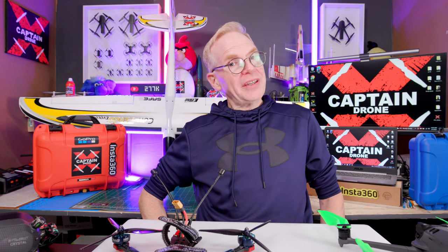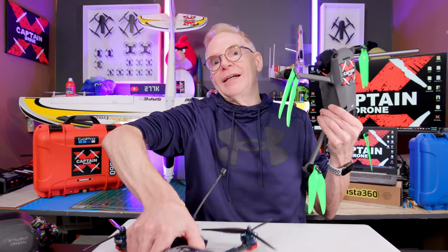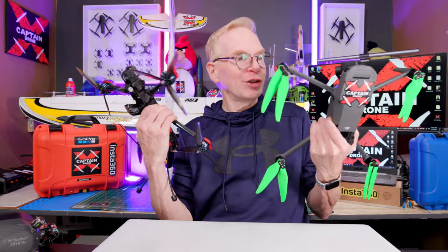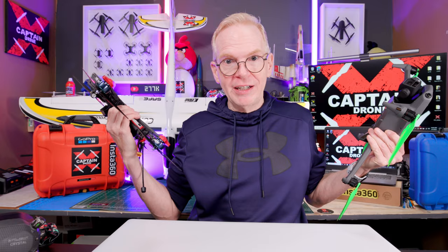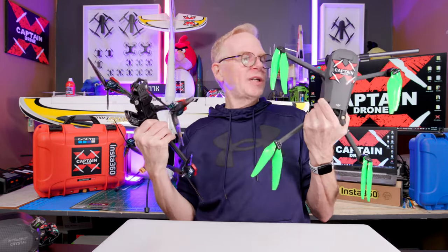Hey everyone, welcome to my channel. This is another episode of RC plane week. Yes, I'm a drone guy, but I taught myself how to fly RC planes last year because I just took the knowledge of flying drones and transferred it over to RC planes. It's so simple — as soon as you can fly these, you can fly an RC plane, and I love RC planes now.